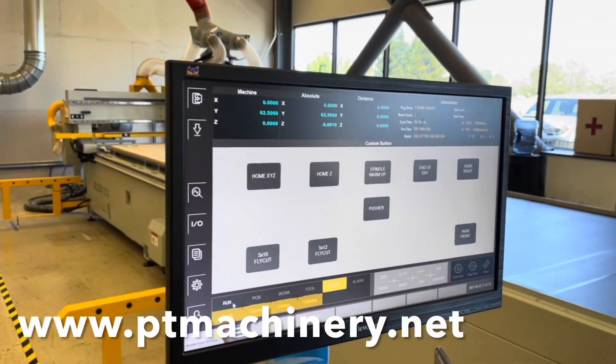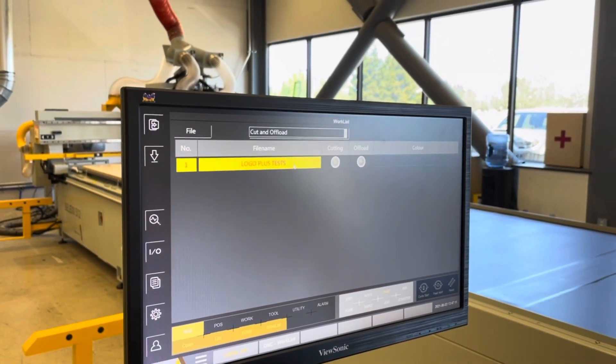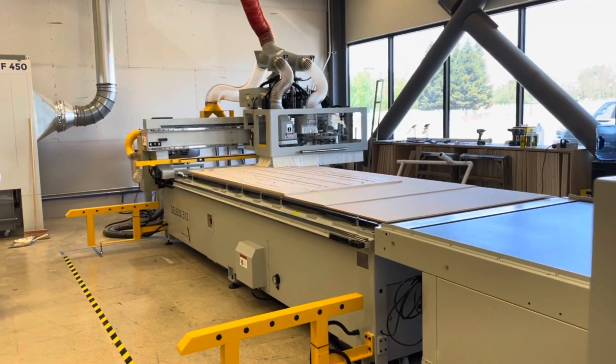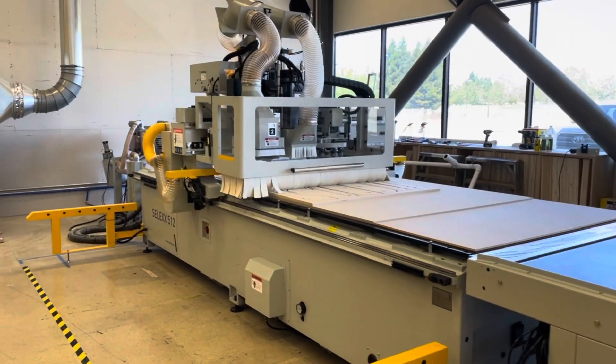Here is a brief look at the operator console. We're going to go ahead and load up another file. The bed frame's done, but we're actually going to do a logo and some more of those test pieces. Everyone loved those test pieces so much, I went ahead and made three more sets so everybody could keep one.